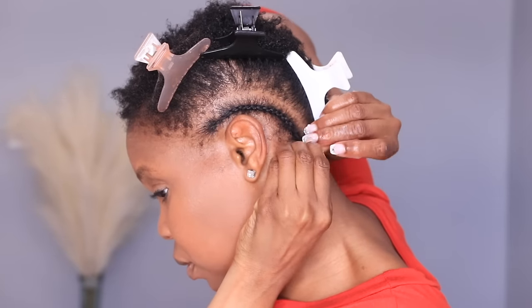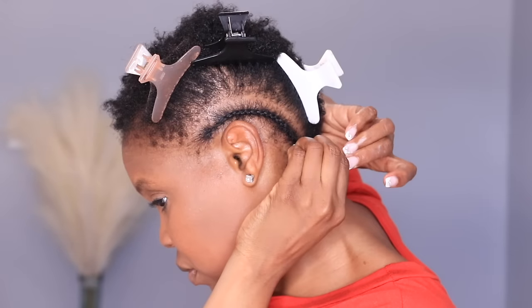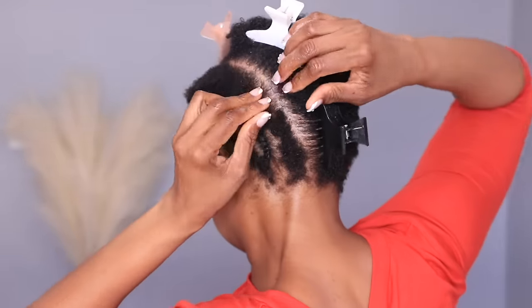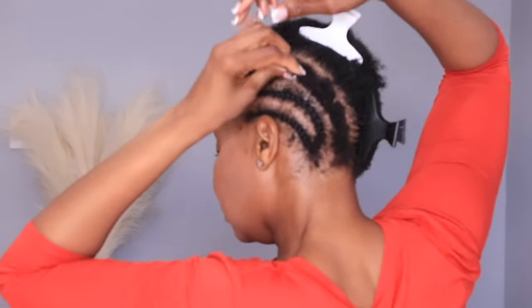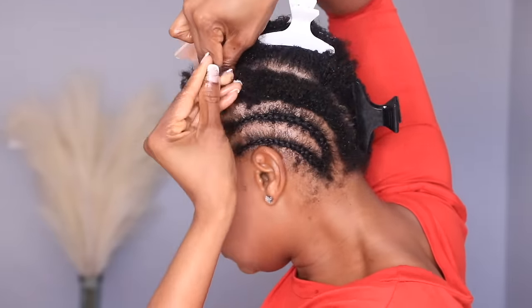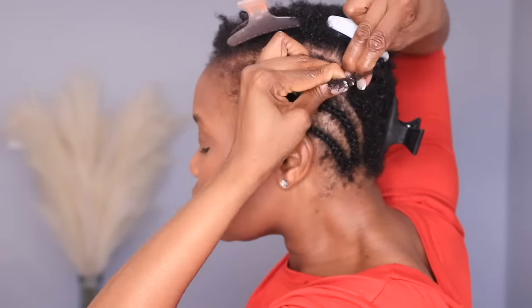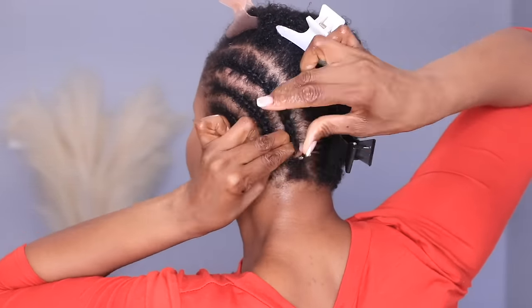I got my first cornrow grip — do you see that braid on that short hair? So I am going to do my next braid, which is my third braid. This is going to be a closure — a lace closure sew-in — and where the closure is going to be is where I put the three braids, braided going straight back.